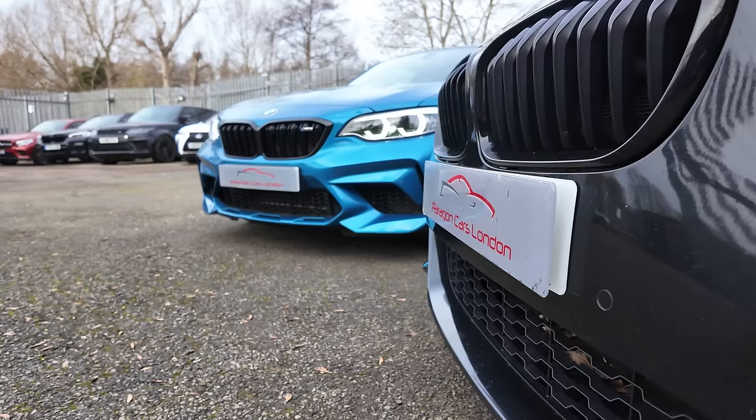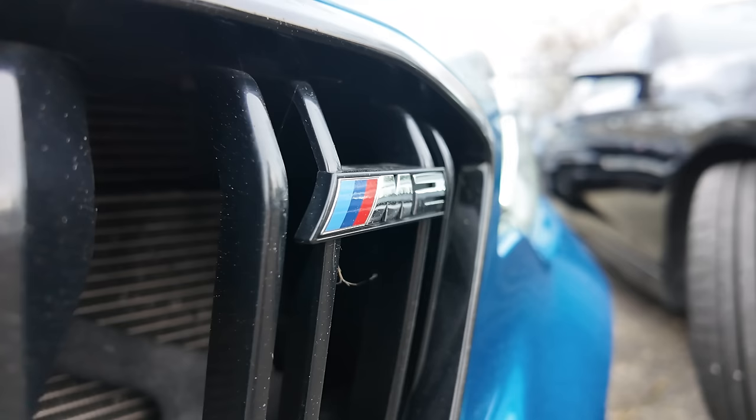M or M Light? Do you need the full fat coke or is the diet soda enough to satisfy the senses? Let's answer that question, shall we? My name's Tom and you're watching Paragon Cars. Let's go.